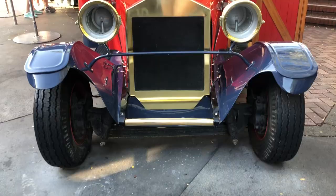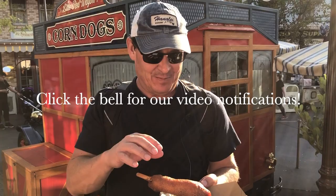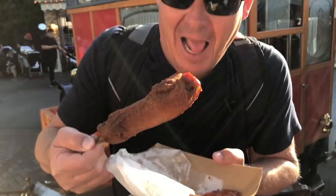Hey everyone, Jason Hill here and I'm back at Disneyland checking out the Little Red Wagon corn dog booth. They don't have the recipe here, so I'm gonna take this back home and try to duplicate it. It's just such an easy take-and-go snack — super delicious, deep-fried. It's not healthy, but you know. Oh wow.